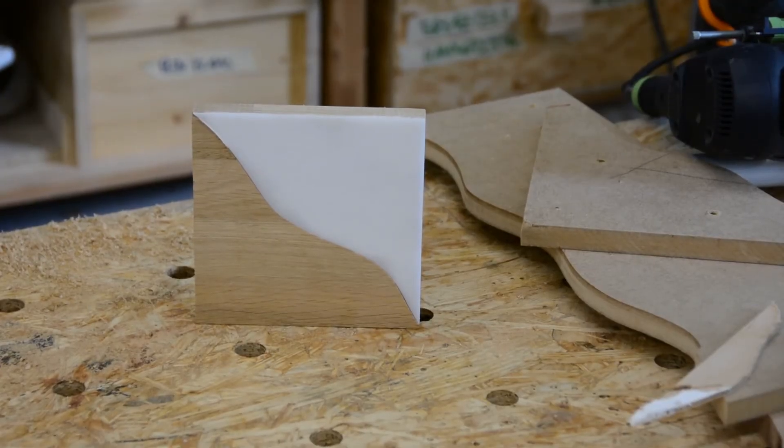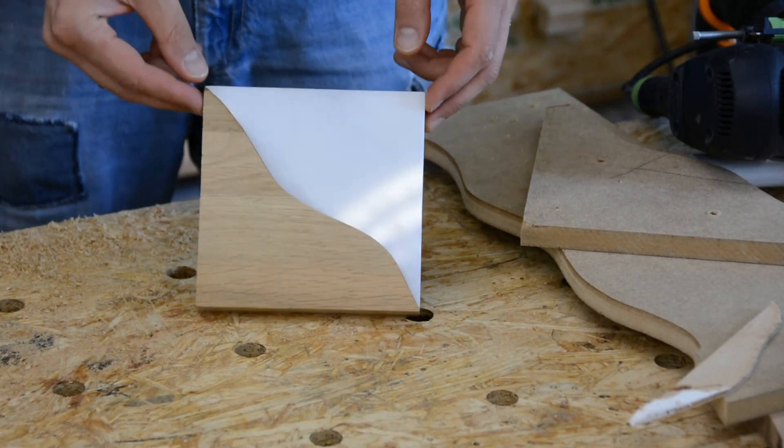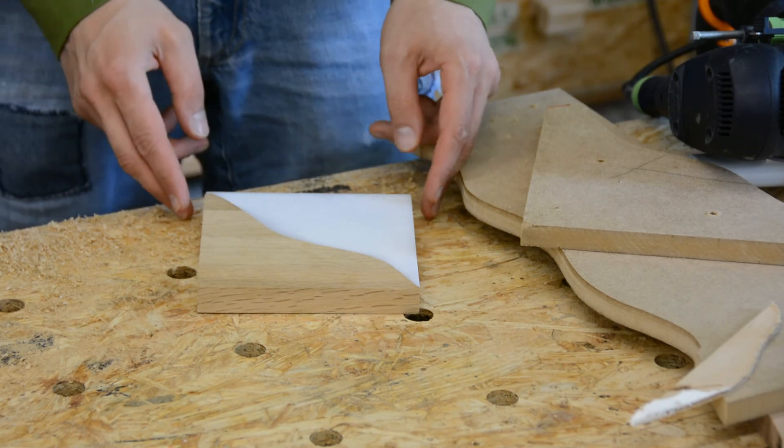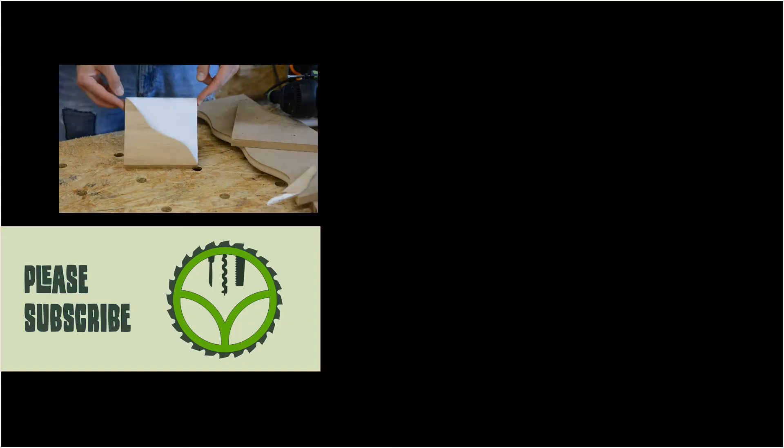With this set of matching templates we can get creative and create all kinds of shapes like cutting boards or the corner joint that I created in last week's video. Check out that video as well. If you want to keep up with new projects please subscribe to my channel and follow me on Instagram for a look at future projects.